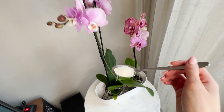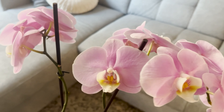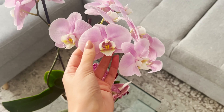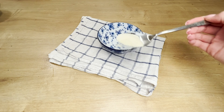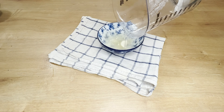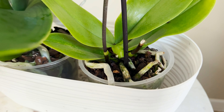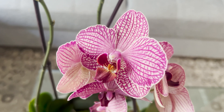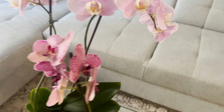Just one teaspoon is enough to stimulate orchids to bloom — the plant will bend under the weight of the flowers. Forget about watering them with plain tap water; this homemade fertilizer will work much better. Water the orchids only when their substrate becomes dry, generally once every few days but no less than once every two weeks. Prepare a homemade mixture that will make them start blooming.